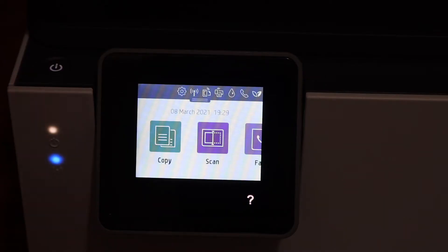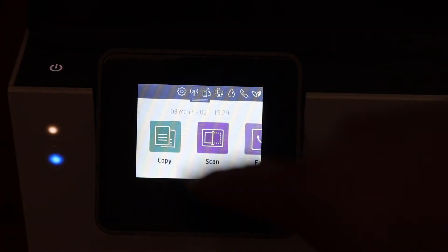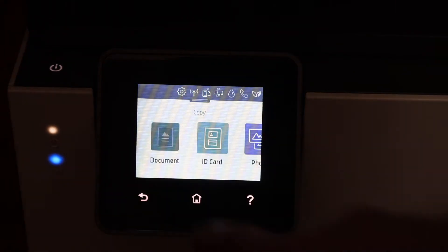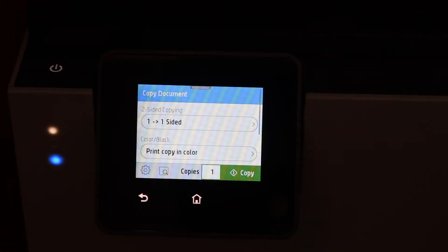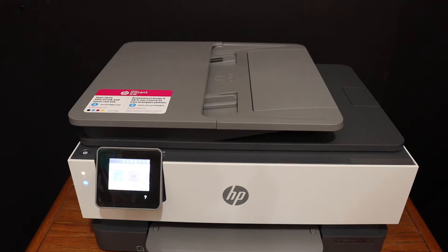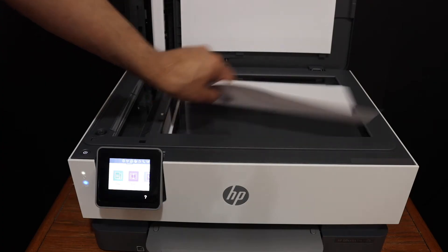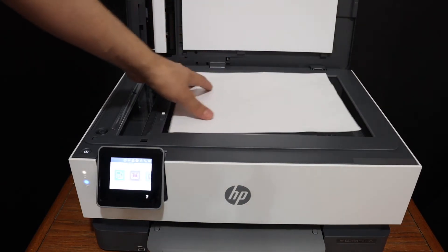Once you click OK you will see the main screen. This is a touch screen panel so you can scroll through it. From here you can start a copy — simply click on the copy icon and you can do the copy settings. Open the top scanner lid, place a page facing downwards like this.